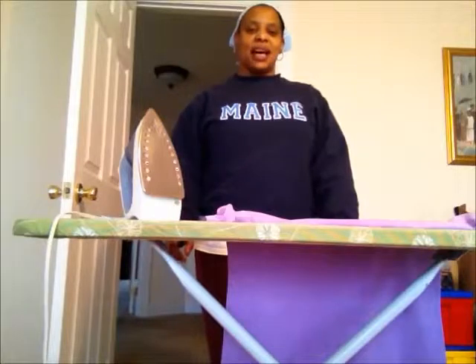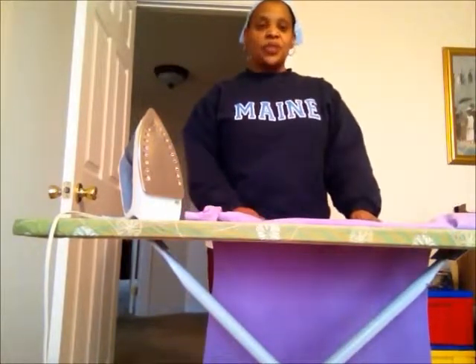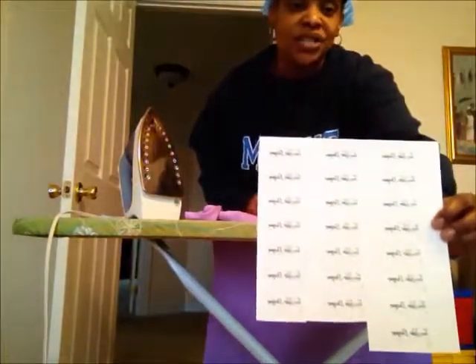Hi everybody, this is Sonya M. Jones from Tiabo Designs, and as promised I'm bringing you a video showing you how I transfer my business signature onto my t-shirts, my tote bags, or whatever it is I decide that I want to make.